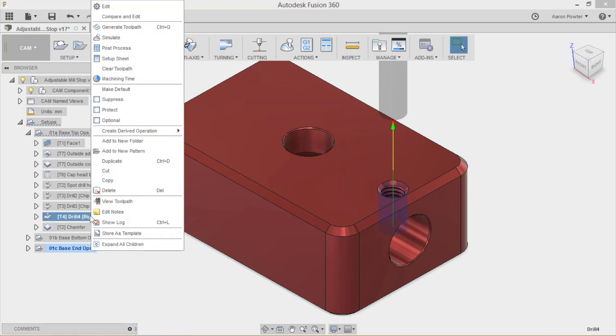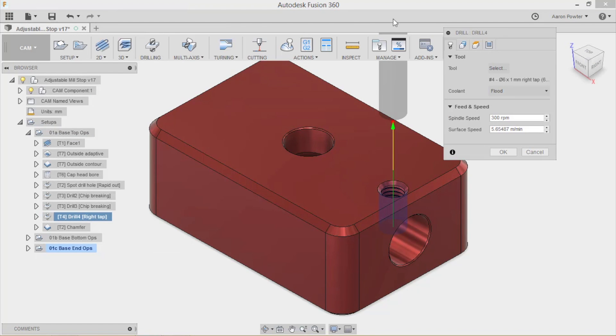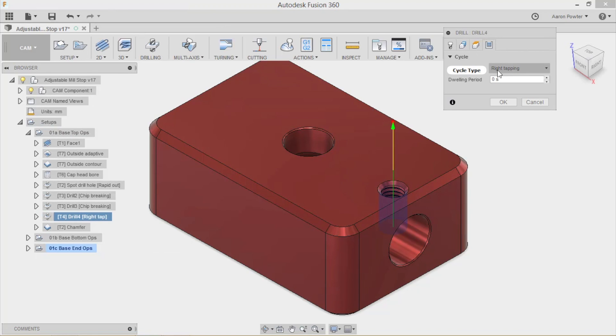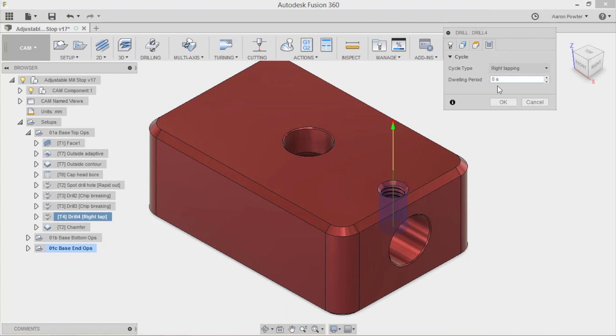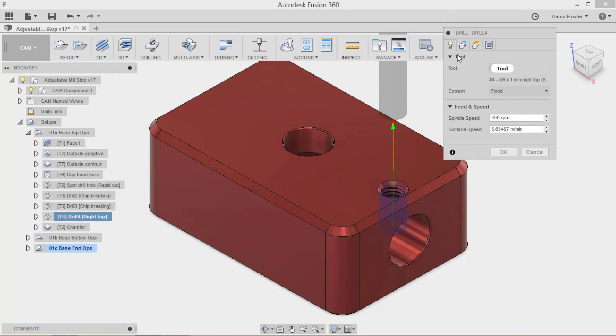For tapping, it's important that you select right tapping and do not put a dwell period in your tap cycle. Dwelling is for drilling - they leave it in there on the drilling side, but for tapping I personally think it shouldn't be there. If you dwell at the bottom of the hole, you'll snap your tap. I tapped at 300 RPM.